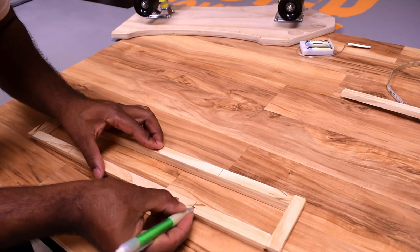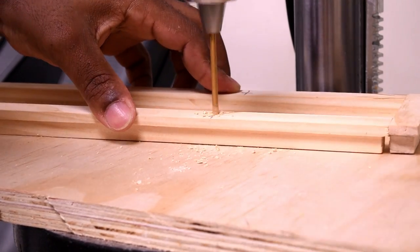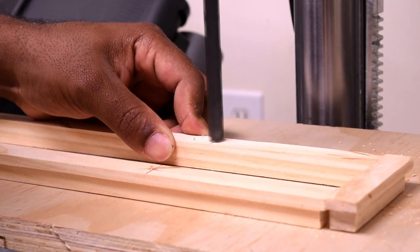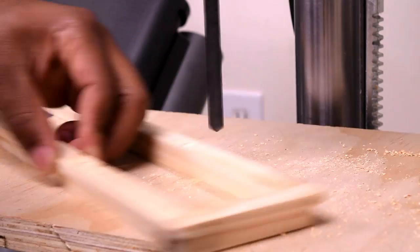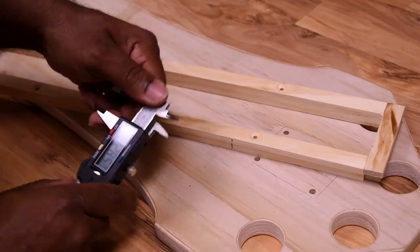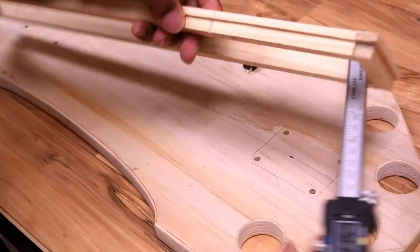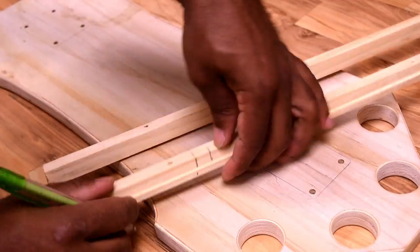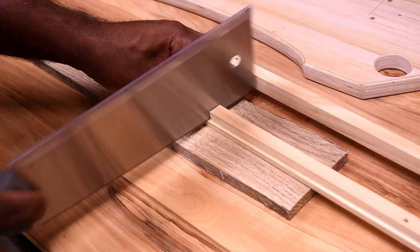Mark a few screw holes — I'm just using four. Measure the power switch, transfer the measurement onto the bottom section of the wood so it sits under the lip, cut that out, and we can insert the power switch.